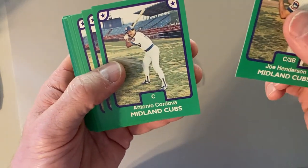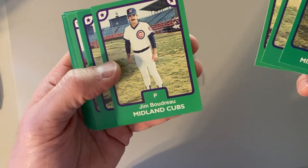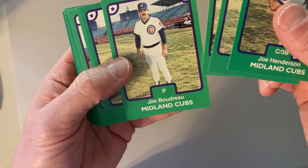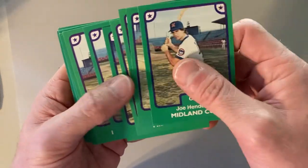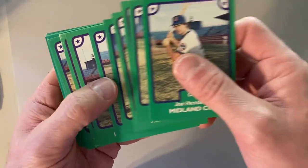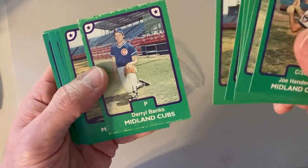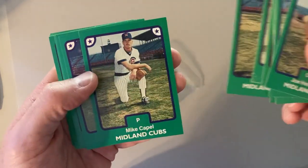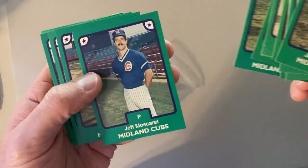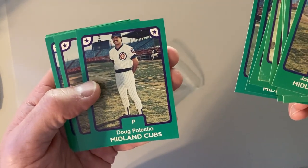It's not Joe Henderson, not Antonio Cordova, not Don Hyman, Jim Boudreaux — sorry Jim — not John Huey, not Jorge Carpio, not Joe Housey, or Daryl Banks — good thing it's not Daryl Banks because that one's a little rough. Not Ray Soff, Mike Capel, Jeff Mosqueret, Doug Potestio.